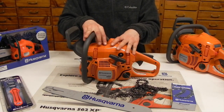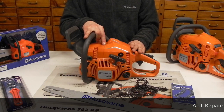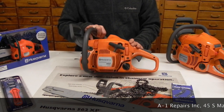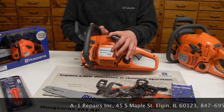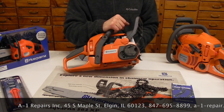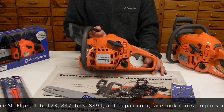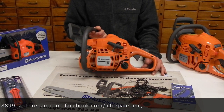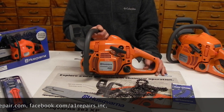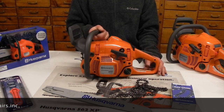I like to call this the semi-pro chassis from Husqvarna — it's just one grade above the homeowner or consumer chainsaw, and it's got a bunch of nice features. Keep in mind the 440 or 440E: the only difference is the tool-less chain tensioner. Everything else we showed you here, features-wise, between the 440 and the 440E from Husqvarna is going to be identical. Thanks for tuning in to the A1 Repairs YouTube channel on the 440 and 440E Husqvarna chainsaw.